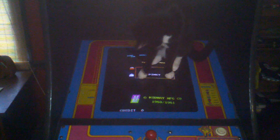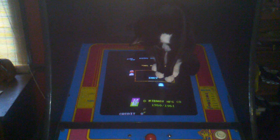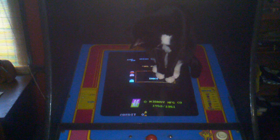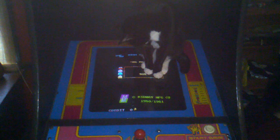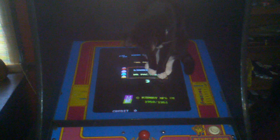This is a 1959 BSA motorcycle. Now we're talking. This is the first year C15. They made the C15 from '59 to '67, and it's original paint on most of it.